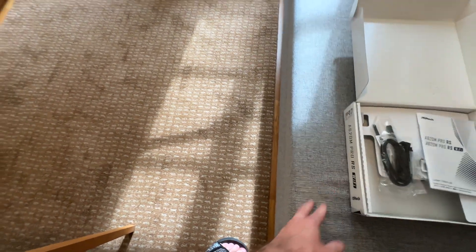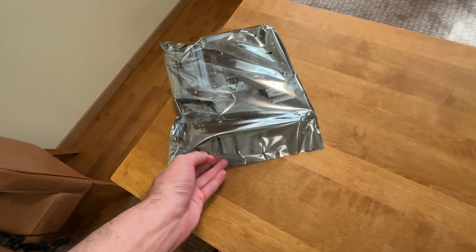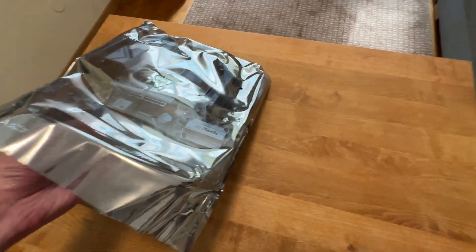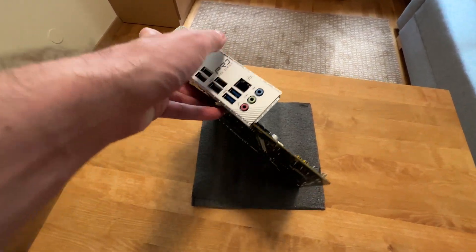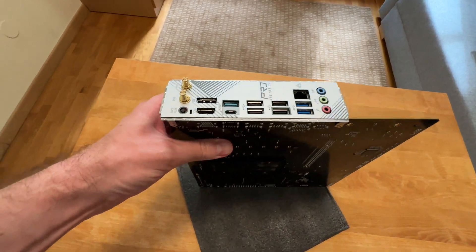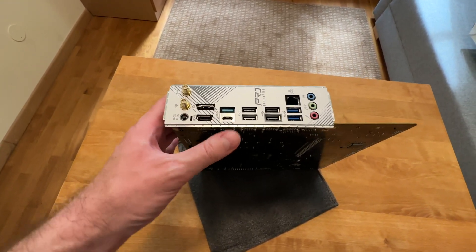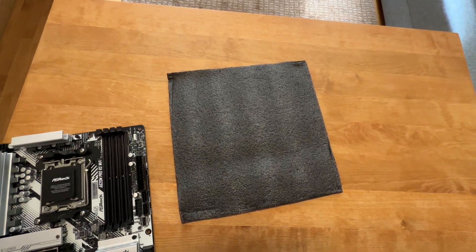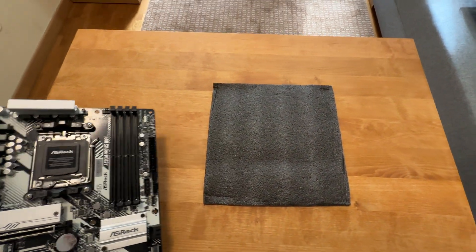And we'll have a look at the motherboard itself. Here it is. One of the cool things about this is that the I/O shield — look at that — it comes pre-installed. Very nice, so you don't have to mess around with that. And there is this foam piece right here to keep the motherboard safe during shipping.